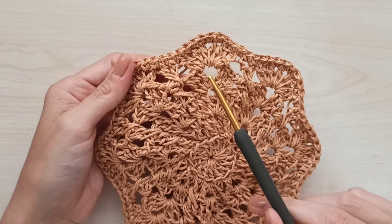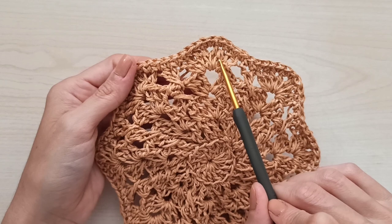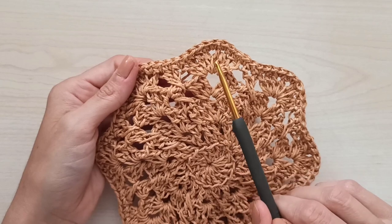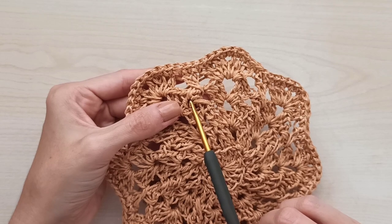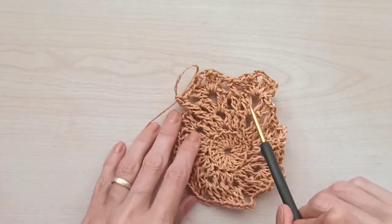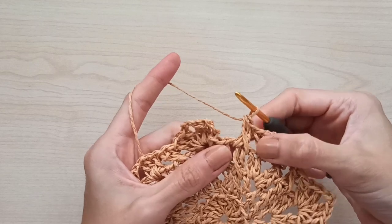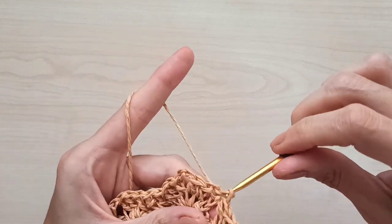The only difference in the next round is we will make four double crochets in the chain-two space, then chain one, then four more doubles — because this is our last round. Then make the X-stitch again: first the left side, then the right side. I complete the round and turn to you.